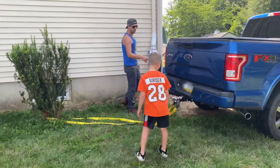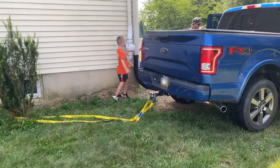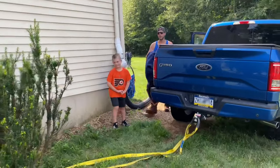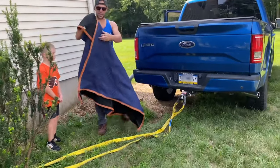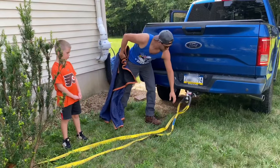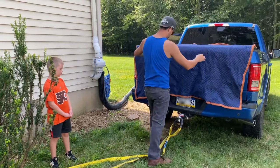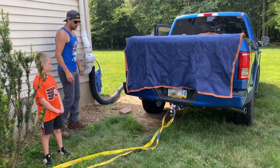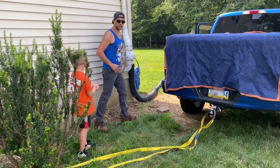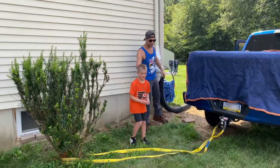Good job. Now we're just going to hook this on here — it'll stay on. One thing I like to do is protect the back of the truck in case this snaps — it's not going to, but we're just going to be cautious. Now we're just going to put it in drive, put some tension on it, and see how this thing goes.